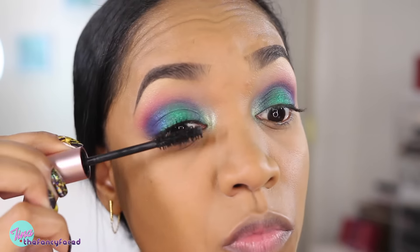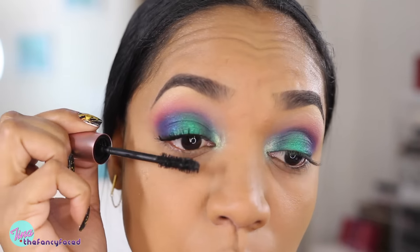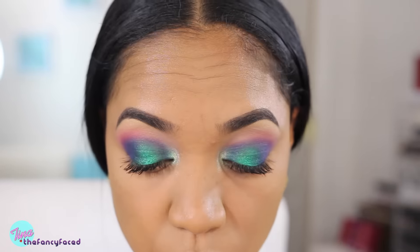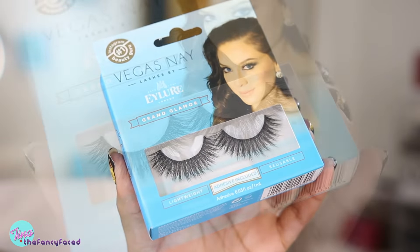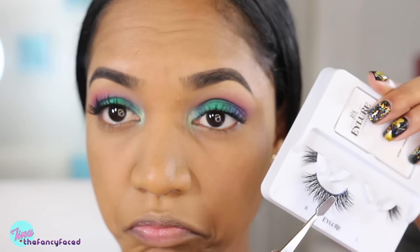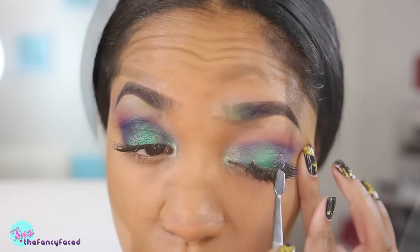Now I'm going in with my mascara — this is my Too Faced Better Than Sex mascara because there is just no other for me. For my lashes today, I'm actually going to try out these from Eyelore — they're the Vegas Nay Grand Glamour lashes, which are big and stiff and have a really thick band.